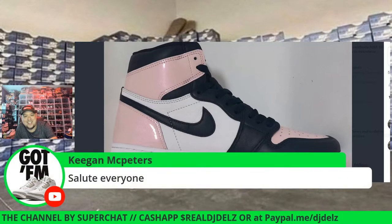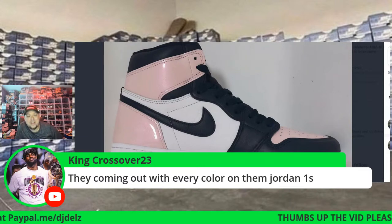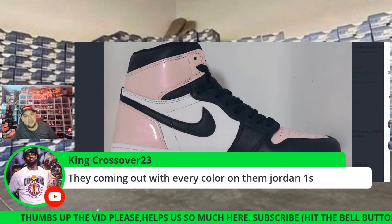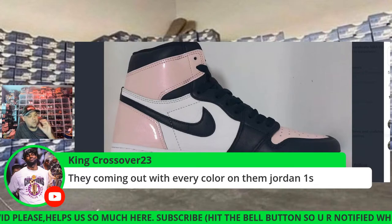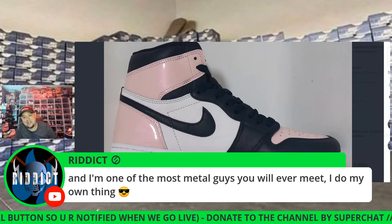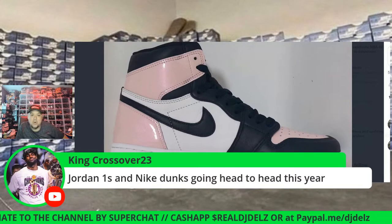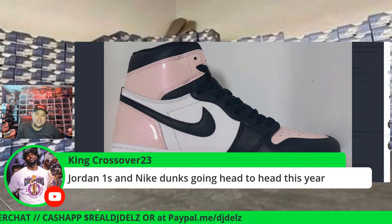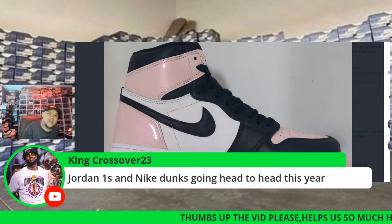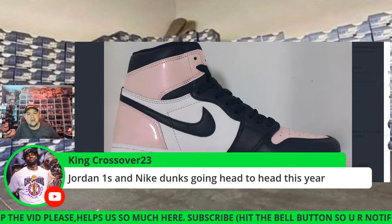Keegan McPeters says pass — these are coming out with every color. There's a little bit of a gimmick to this, and I would not be surprised if you look in the insole and there's like a bubble pop or something. Riddick says he's one of the most metal guys you'll ever meet, does his own thing. Facts — that's the way we all should be. You're not completely free until you stop caring what other people think.